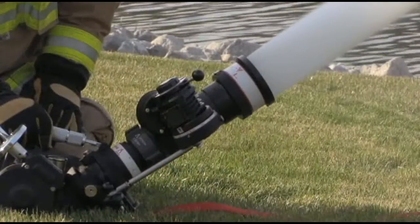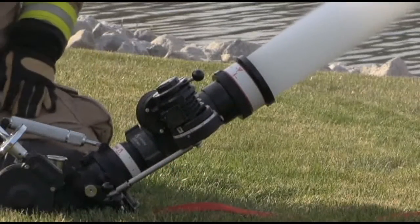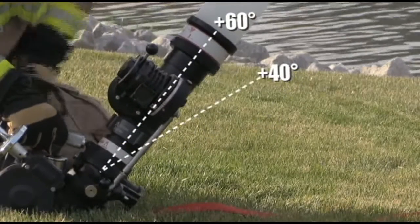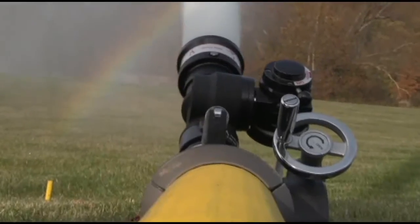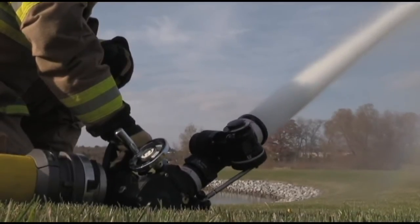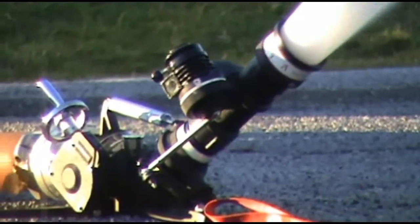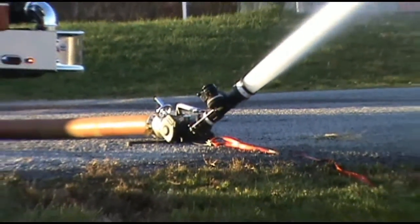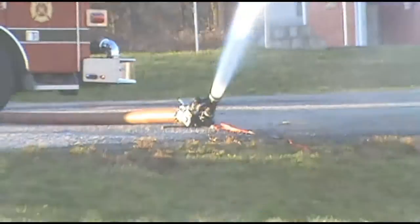When the 5148 is being used on the Mercury Master, the vertical travel limits are plus 40 degrees to plus 60 degrees. With the 5148, the Mercury Master can be used for a myriad of high-volume firefighting, exposure protection, and hazmat mitigation situations when continuous oscillation is needed without requiring manpower to move the stream.